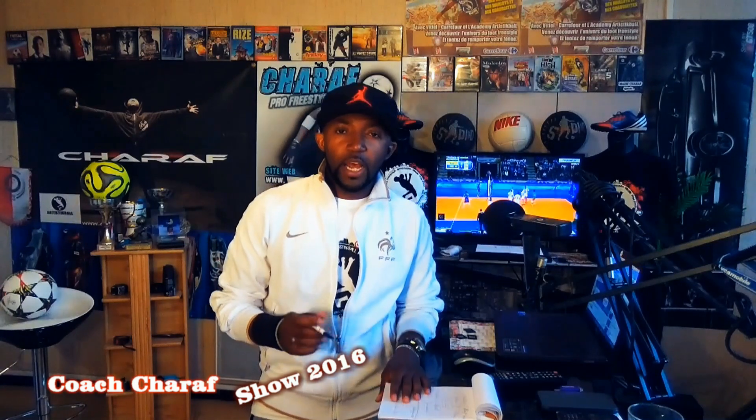Salut à tous, bienvenue dans cette nouvelle vidéo. C'est coach Raph, votre coach en technique individuelle football et football freestyle.